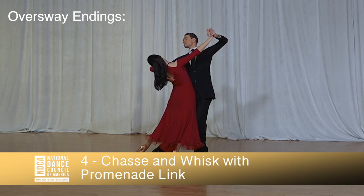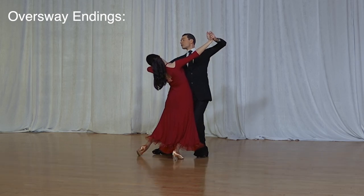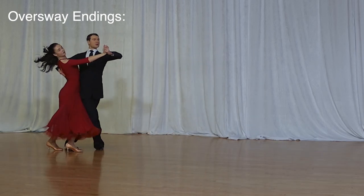Chasse and whisk with promenade link: quick and quick, quick, quick, slow.